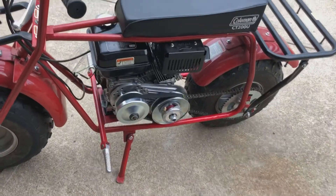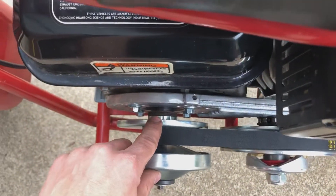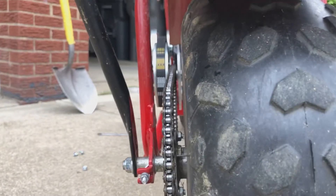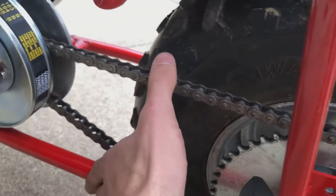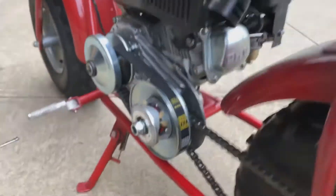All right, so we got the torque converter all installed, the chain aligned, the pulleys aligned. I was able to space out some washers down there to get the belt to ride straight and everything. You can see everything is nice and straight back there, adjusted the chain so it's nice and tight, and yeah, let's take it on a ride.